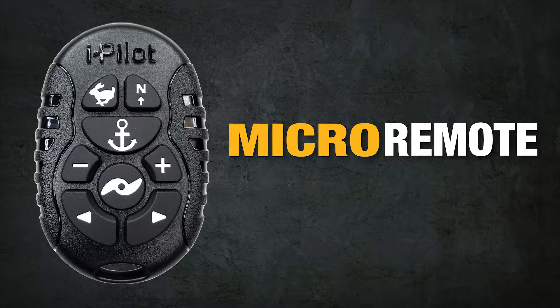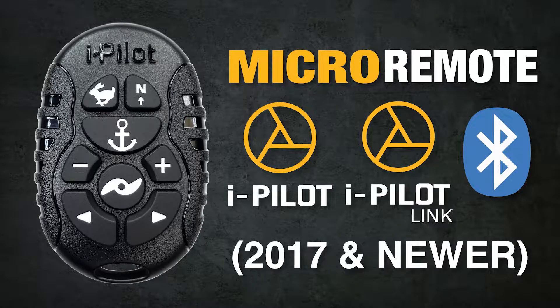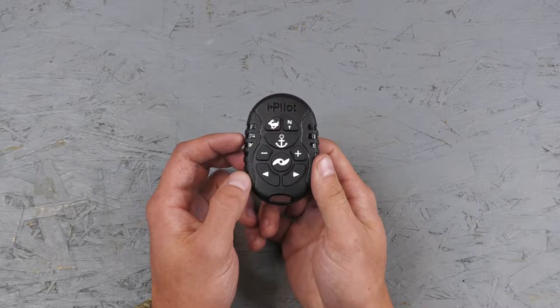The iPilot Micro Remote is compatible with both iPilot and iPilot Link Bluetooth models that are 2017 and newer. To pair the iPilot Micro Remote, you're going to start by powering your motor on.